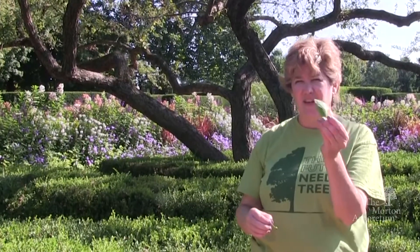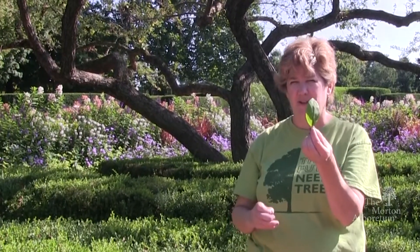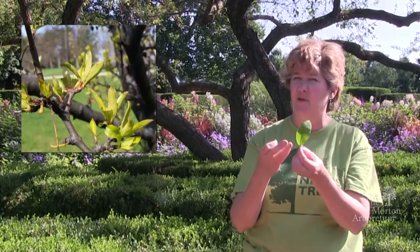The same thing with the leaves. When the leaves first come out of the crabapple, depending on the species, they're either going to come out green, some might come out a yellowish color, and some might come out a reddish purple color.